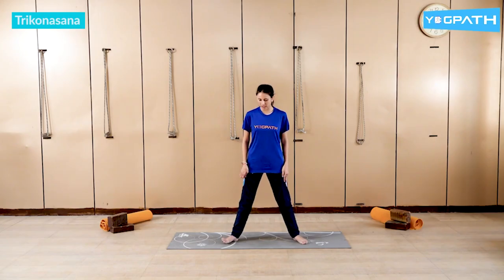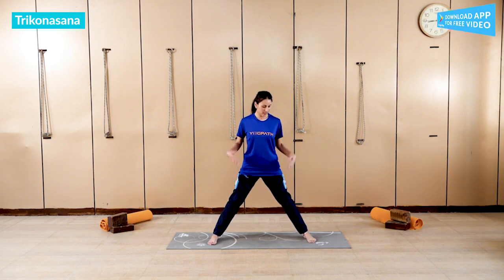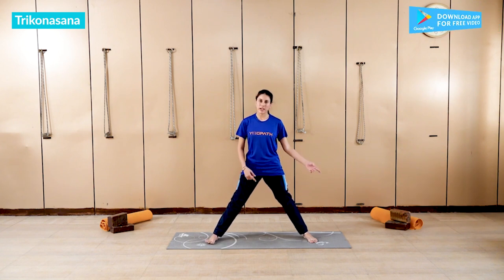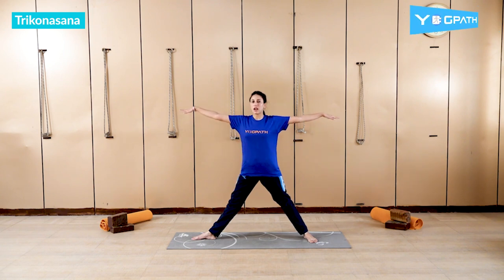First is Trikonasana. We have to spread our legs more than shoulder level. Then turn to the right or left foot first. Then stretch your arms up.